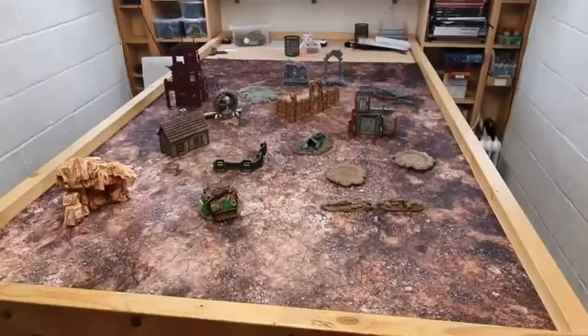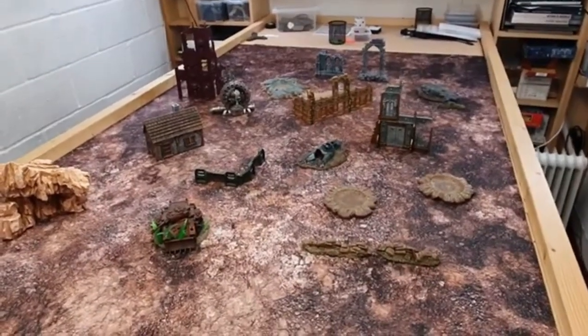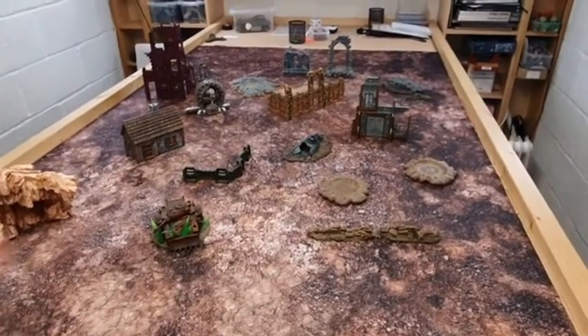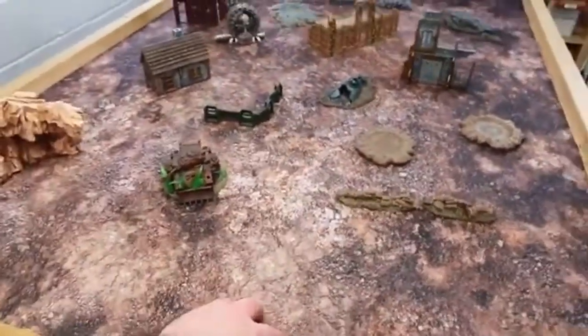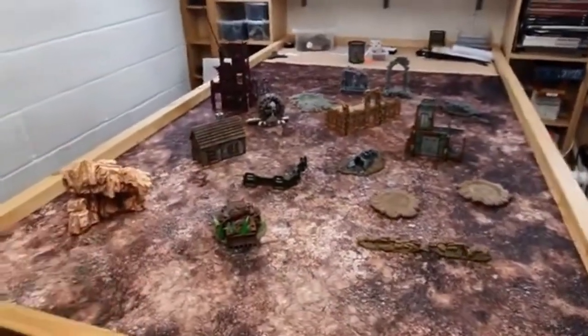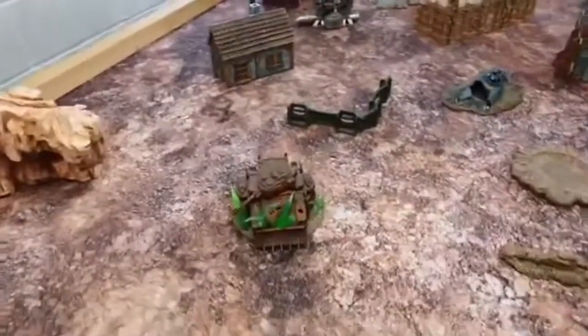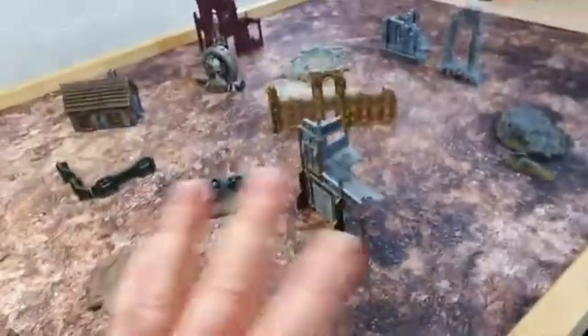I've picked random pieces of scenery out of my collection and just placed them down on different parts of the table to see how they look, and I think we're looking pretty good. These are all from various different companies — some GW, some other terrain manufacturers. The desert rocks look pretty cool on the lighter parts of the mat. The rust on this vehicle looks like it matches; the base is a little jarring on the lighter bits but not so much on the darker bits. The sandbags, bunkers, and craters blend nicely.